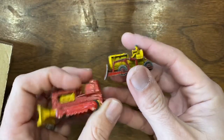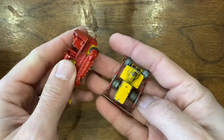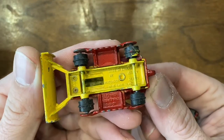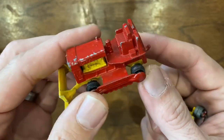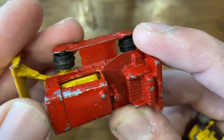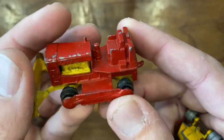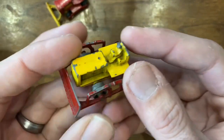First up, a couple of the Matchbox Lesney bulldozers. These were in a two-part lot — I think I paid two pounds for these. This one is a newer model; you can see the description on the bottom. It's missing the treads, and it's been overpainted to the original colors — red over red, yellow over yellow. Up close you can see there's a slight shade variation between the original red and the overpaint red. But at around a dollar twenty-five with the conversion rate, that was worth picking up.